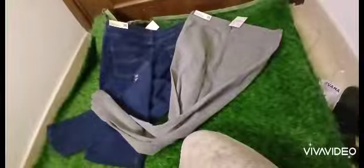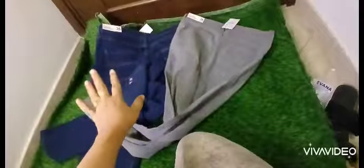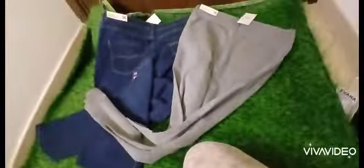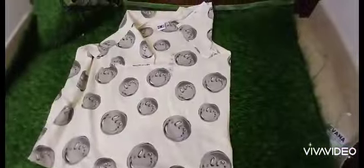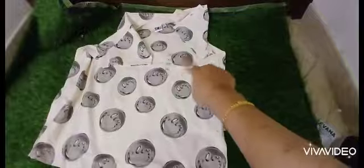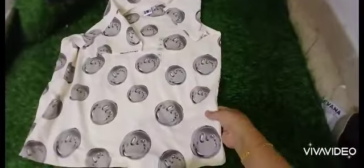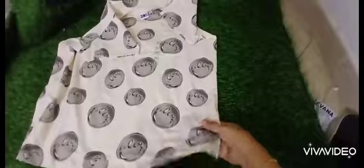Second thing, I bought two jeans — one gray color and one blue. I also bought some t-shirts for the gym. The first one is half sleeves, and I like this design — a cream color with nice material.